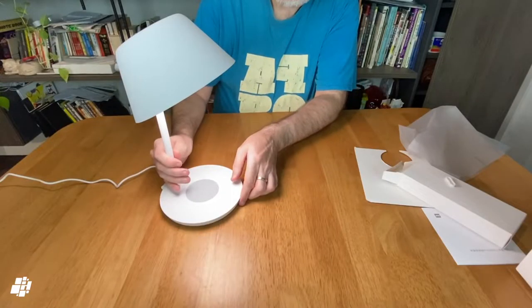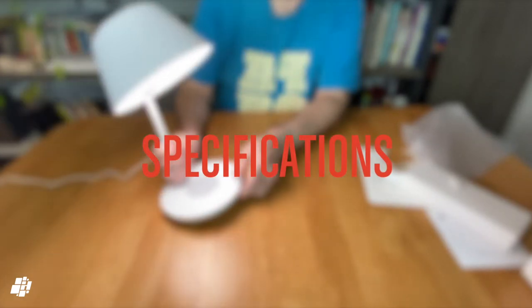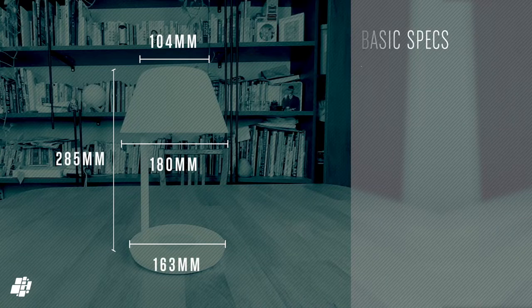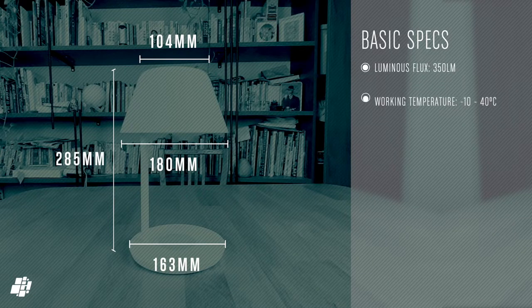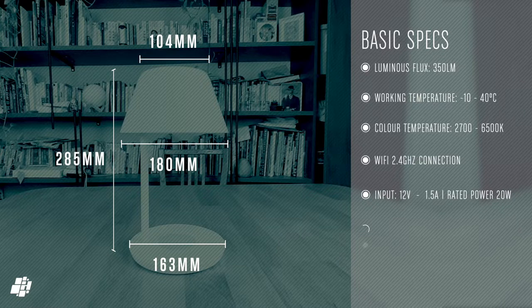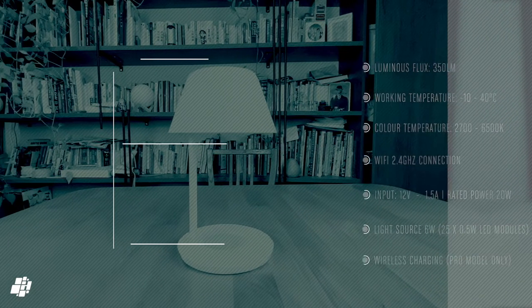Let's have a look at some of the basic specifications. The lamp has a maximum output of 350 lumens, a working temperature of minus 10 to plus 40 degrees Celsius, and it can produce cool and warm whites. For connectivity it uses 2.4 GHz Wi-Fi. The light source uses around 6 watts for its 25 LEDs. And, as we'll get to shortly, it has a wireless charging pad — but only on the Pro model.